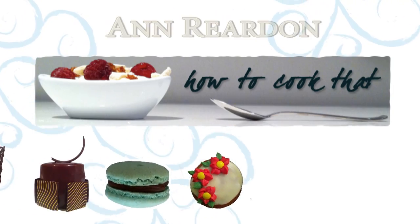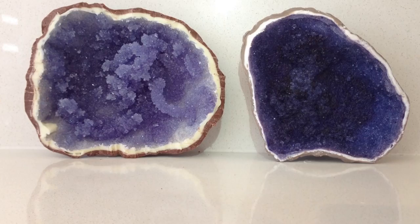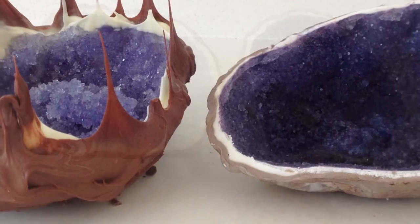Welcome to How to Cook That, I am Ann Reardon and today we are going to make edible rock candy geodes. I am going to show you two different methods of making these.